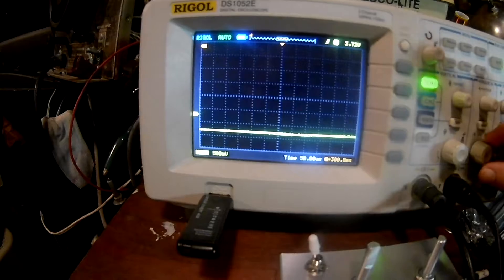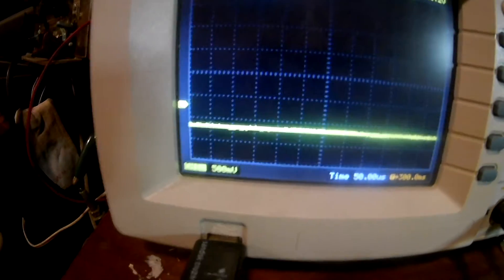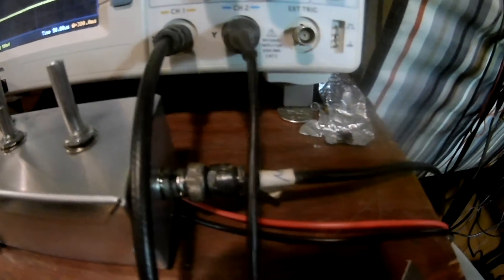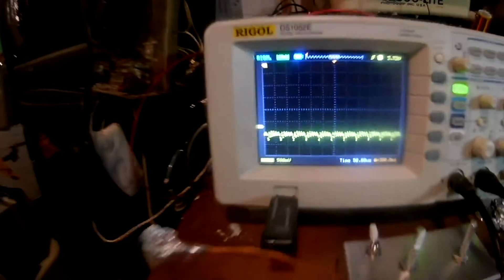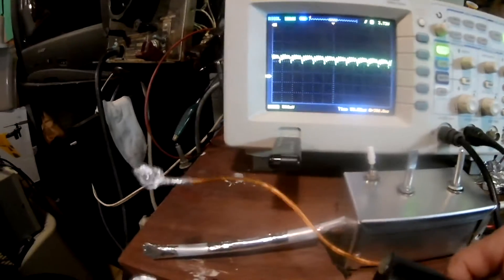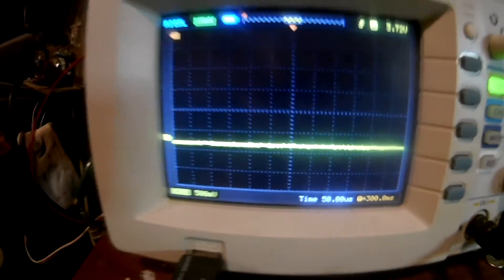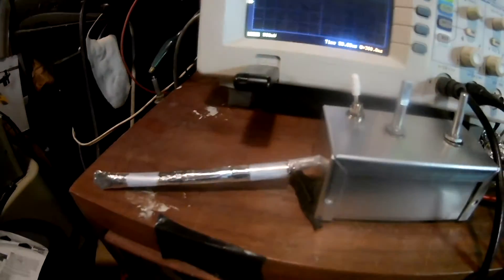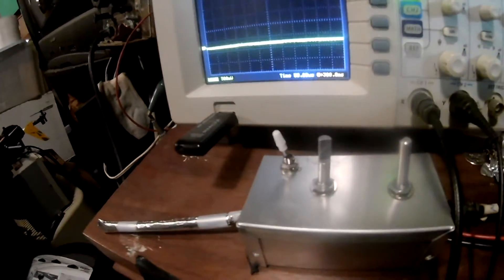I turn this on and bring it close to the detector, and we're getting some kind of ripple, even though this is pretty well shielded. I have an aluminum shield around the detector part, the box is shielded, and it goes out a shielded cable to the scope. We're picking up some kind of waveform from this high voltage DC generator. There is a high frequency generator inside because it has a voltage multiplier — it's picking that up through the shielding. There could be skin effects, but it's a very interesting amplifier.